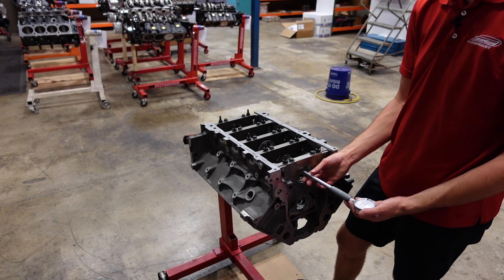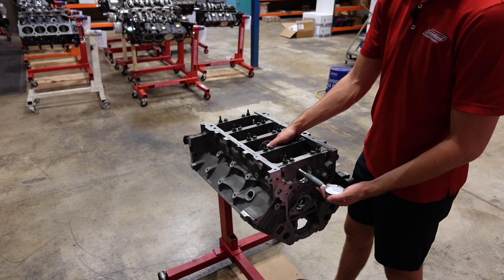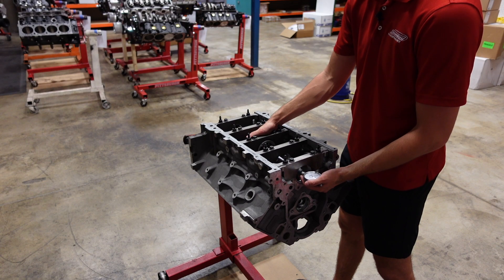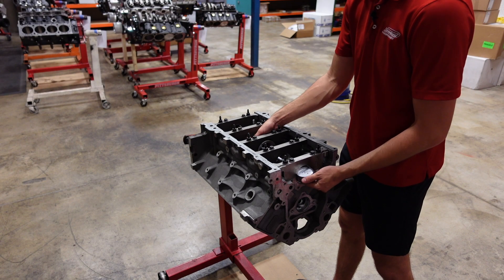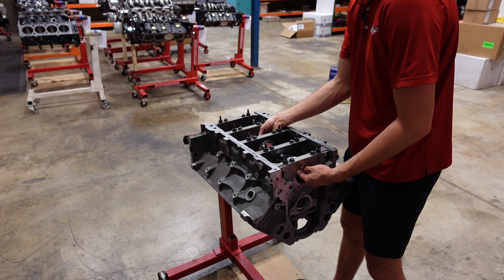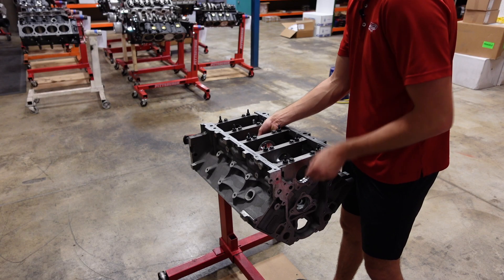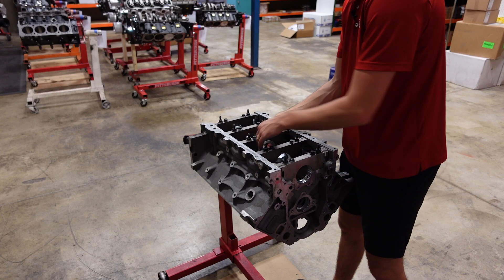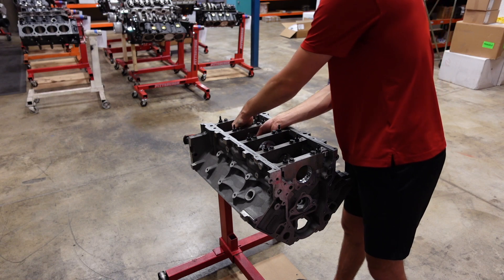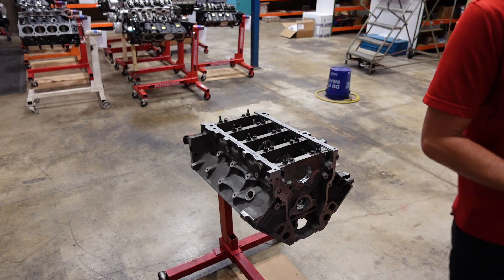This is an aluminum LS3 block. I like to run about two thousandths main bearing clearance on these engine combos — the aluminum block will expand and give a real-world clearance of about two and a half thousandths once it warms up. So cold, we're looking for about two thousandths, and all of these are coming in right on the money. The main bearing clearance is good, and I'm happy with it.